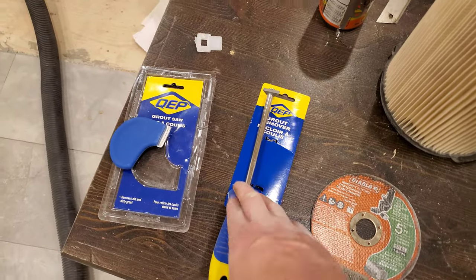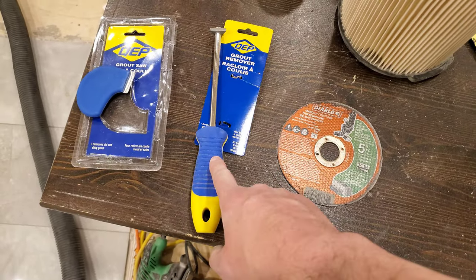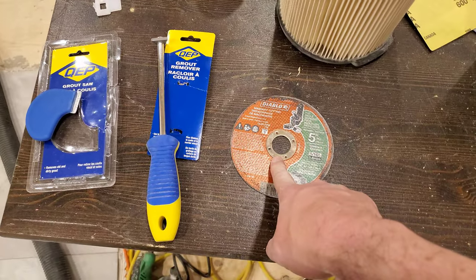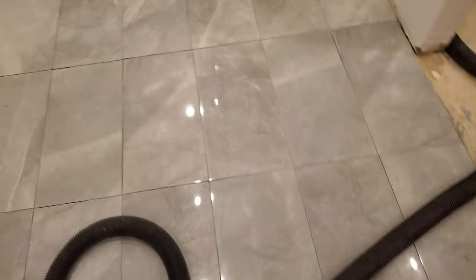This one was great for getting a groove started so that the cutting disc would fall into the groove. If I ever have to do this job again, I'd probably start with this triangle again and then move to the cutting disc, because if it skips out of the trench it will absolutely abrade the finish on the tile.